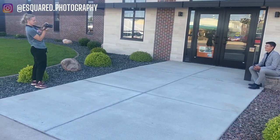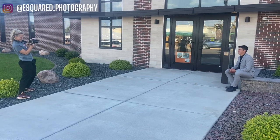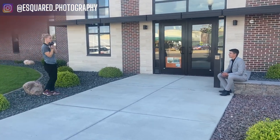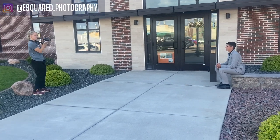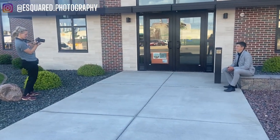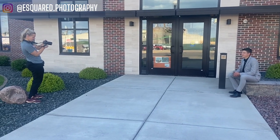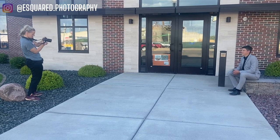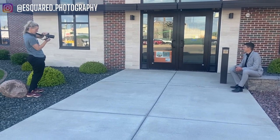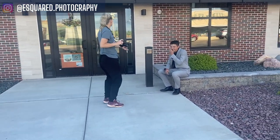Oh yes, this is good. Okay, angle yourself more this way, like you were before — your knees. Yep. Okay, now we won't have cars in the reflection. Yes, that's good. Smile towards Erin. Now do a serious look here, and a serious look towards this way so you don't have to look at Erin again.